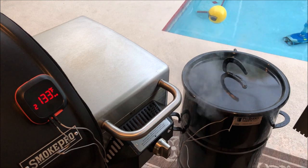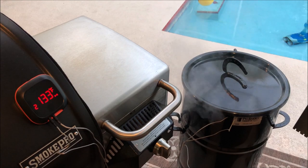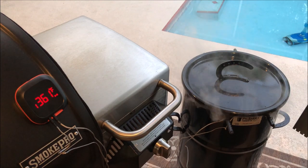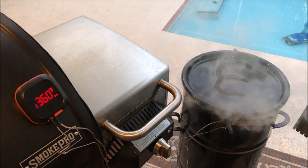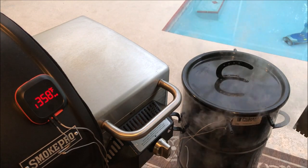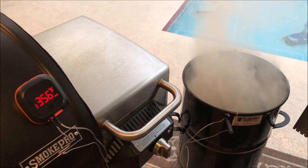It's been another 10 minutes and you can see the Pit Barrel is actually getting up there — it's up to 360 now. That probably has a lot to do with that other rod not being in there, getting more airflow. The Pit Barrel is sitting right at 361 or so. The meat's at 138 internal, so I'm gonna go ahead and pull it and see what we got.